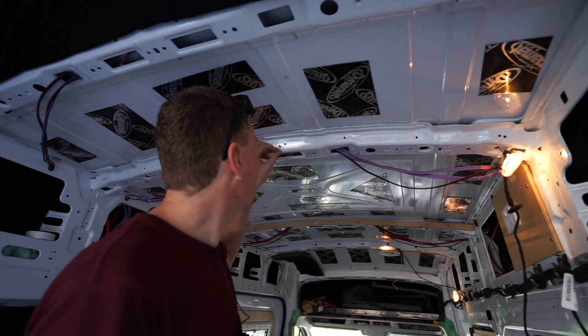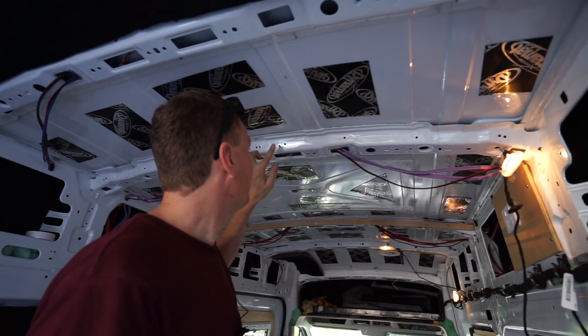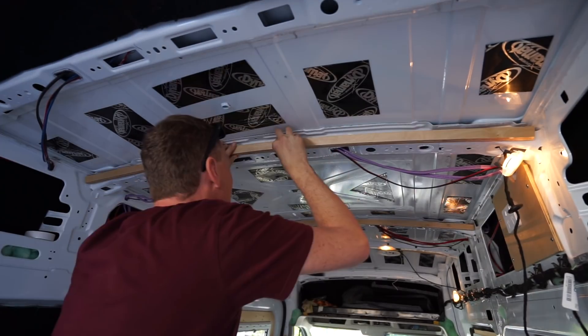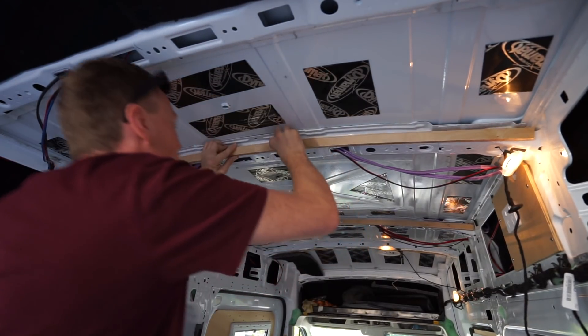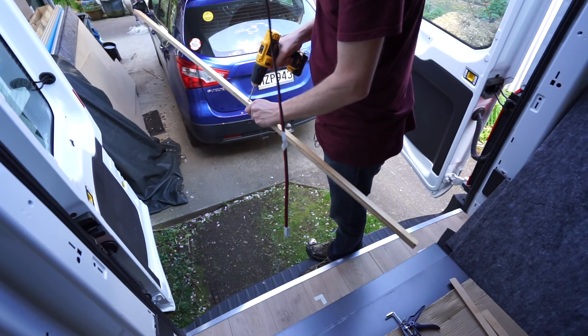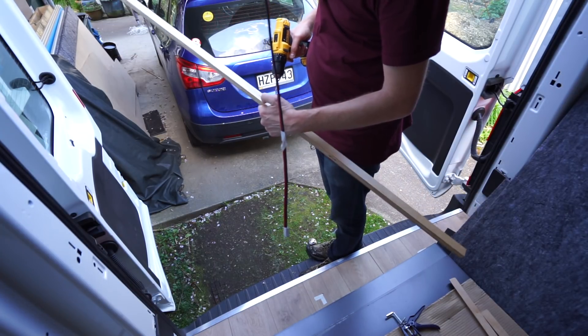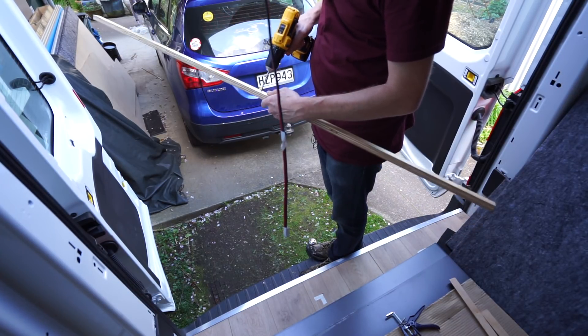I've done the old trick here — I put a couple of bolts in and I'm just going to press the wood against here so I know where to cut the holes, then push on there. Oh shoot, I forgot to put something behind it to stop the splintering.